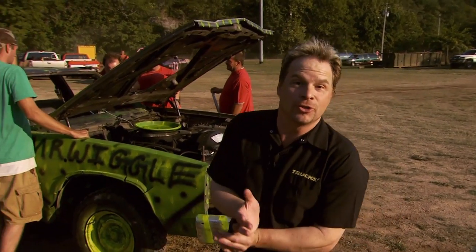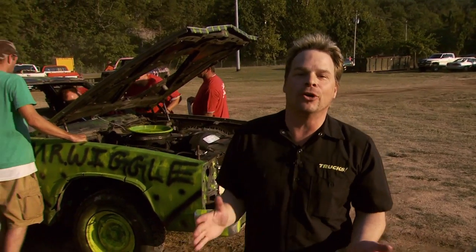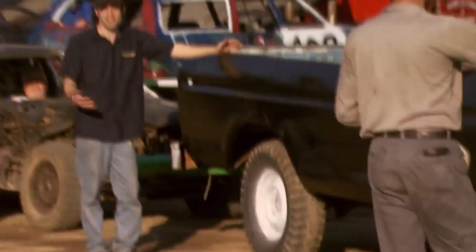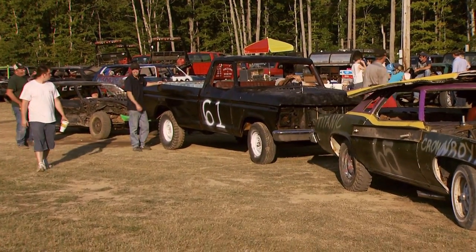Hey, welcome to Trucks. People found out we're doing a derby truck on the show, so they called some people who called some other people, and our phone was ringing off the hook over the weekend. We found out they were running a derby over here at Ashland City. These boys are going to tear some trucks up. Let's check it out.